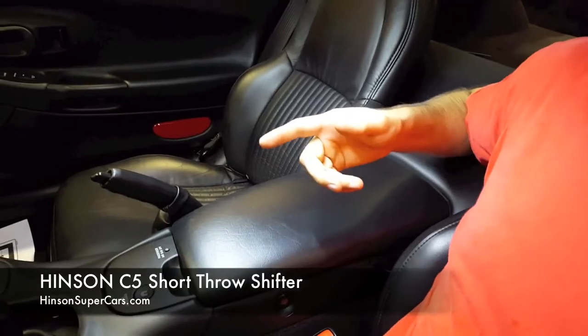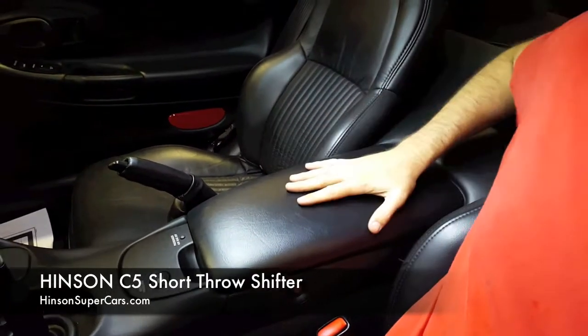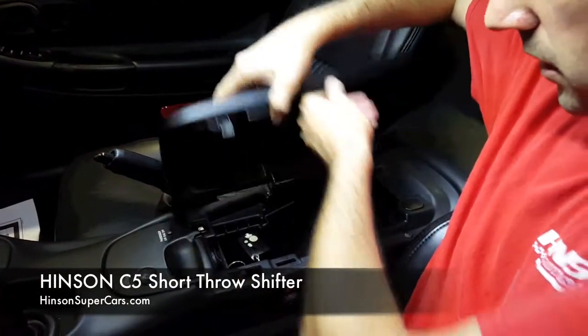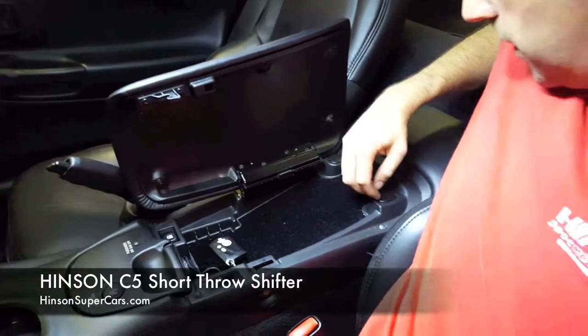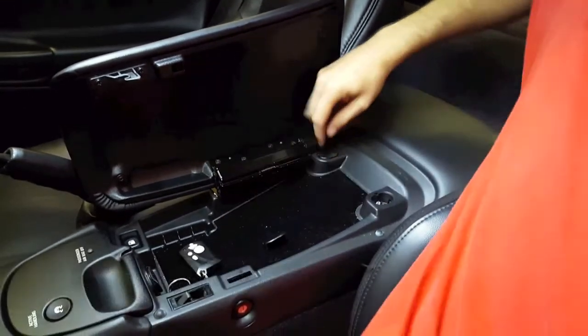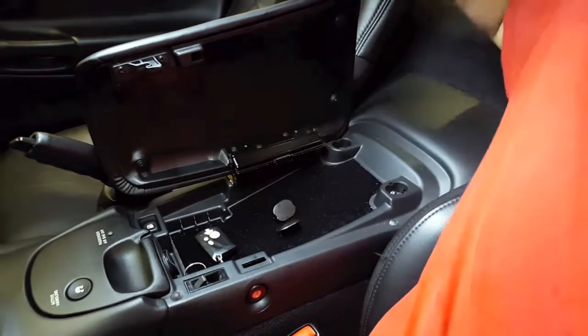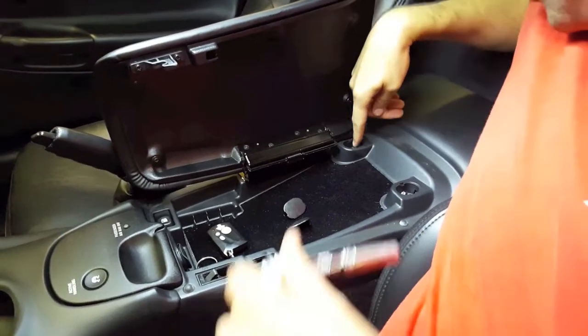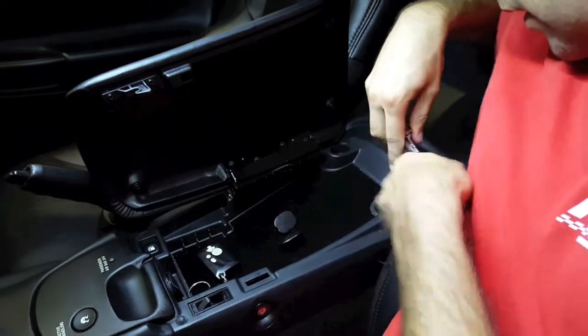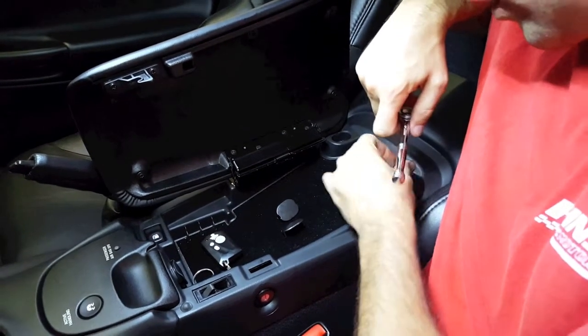So we've removed all the front hardware. Now we're going to work on the rear section of the center console. To remove the rear section, you'll open the door. These covers right here should pry out with your finger. If they don't pry out with the finger, you can use a small flathead screwdriver. Inside here are two 10 millimeter nuts that we'll remove.